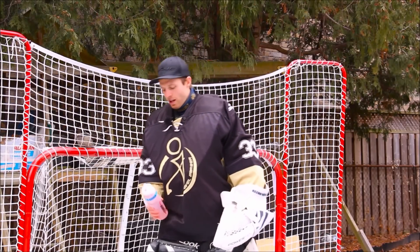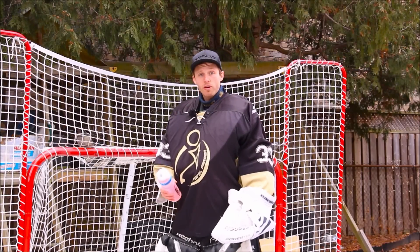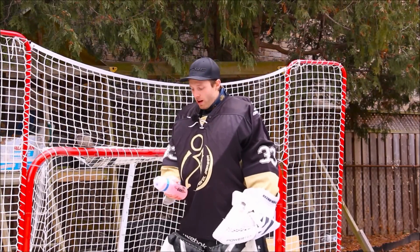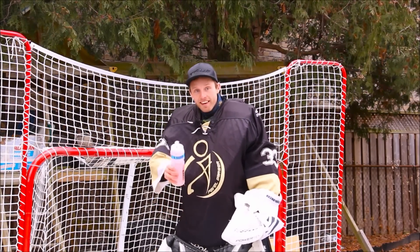This one's from my good buddy Braden Holtby. During the TV timeout or a break in play, we're just going to squirt the water up in the air and then track it with our eyes. So just give it a good squirt. Alright, now we're ready.